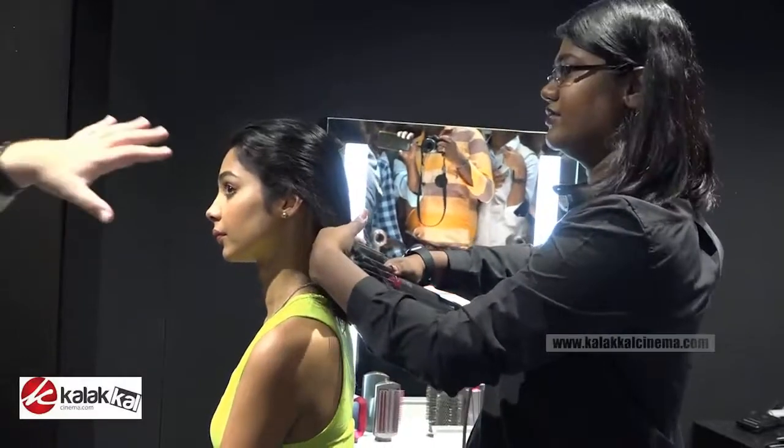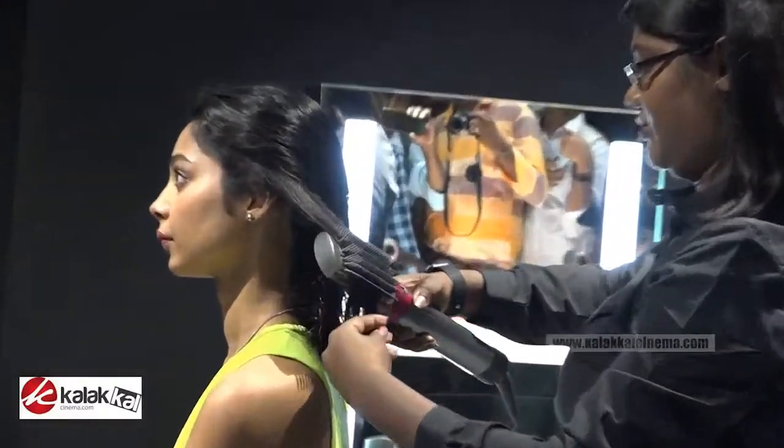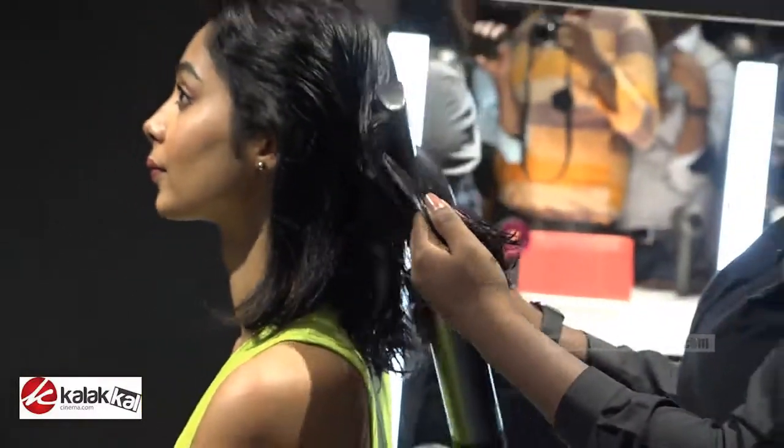We don't have to worry about getting really close into the hair because it's also regulating the power to the heaters and regulating the temperature of the air coming out. So it prevents hair damage.